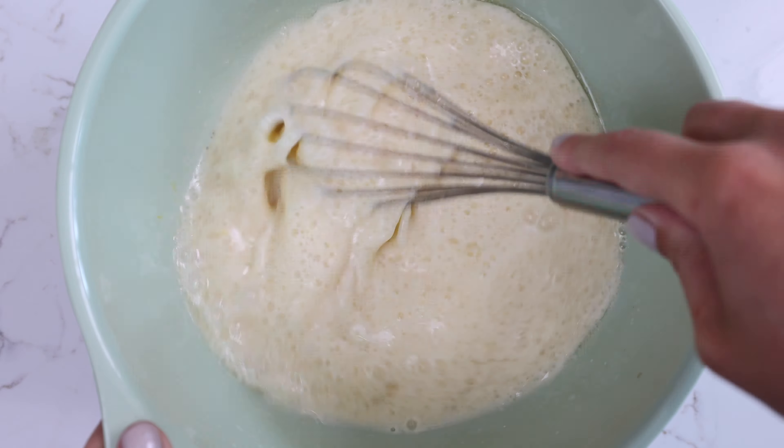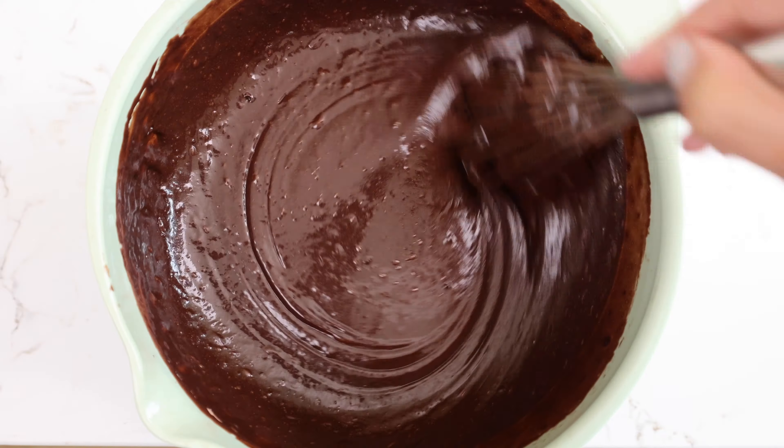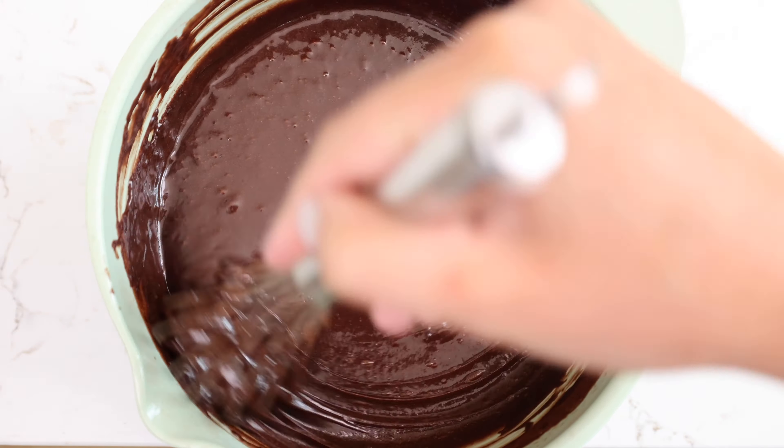Once those ingredients are combined, we're adding in our dry ingredients, and I like to do this in two additions just to make it easier to mix them together. I find it's easiest to make this batter with a whisk — it just helps everything mix together most quickly, but you could also use a wooden spoon or a rubber spatula. I love this cake recipe because it is really this easy to make; it comes together in minutes and you can make it by hand.